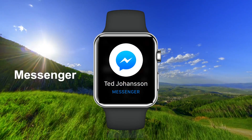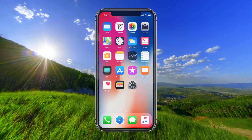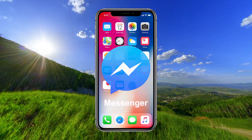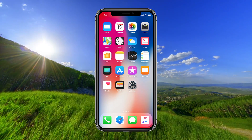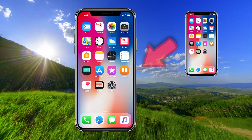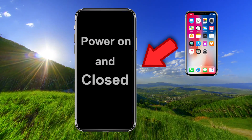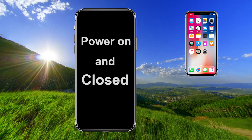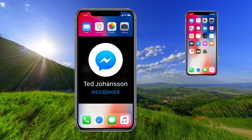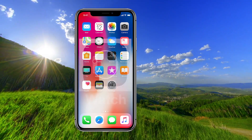In this video I will help you set up Messenger on your Apple Watch. First, you need to have the Messenger app installed on your iPhone. You cannot test Messenger by sending a message to yourself — someone else must send you a message. Your iPhone must be powered on and closed when you receive a message. If your iPhone is open, the message will only be sent to the phone and not to the Apple Watch.